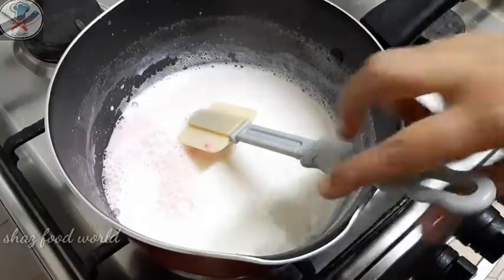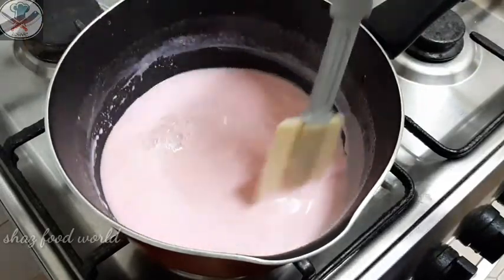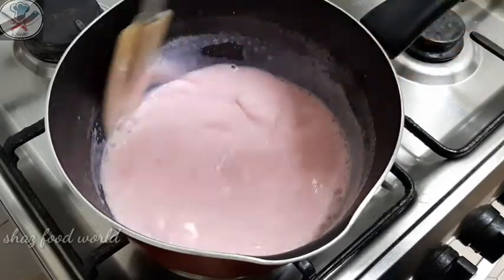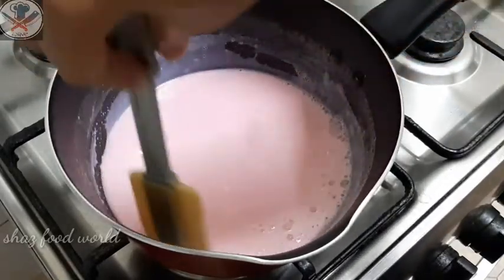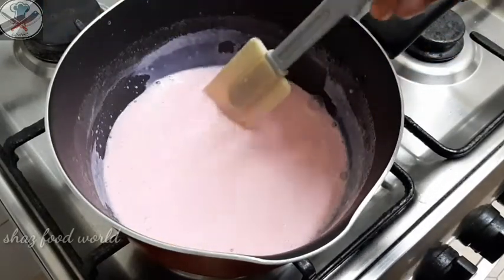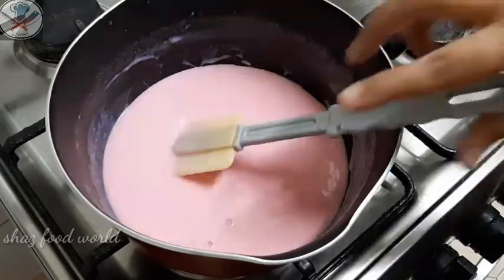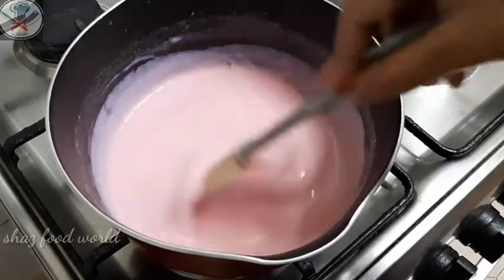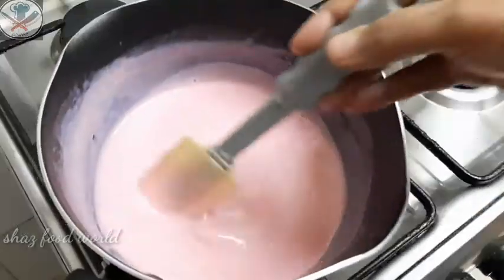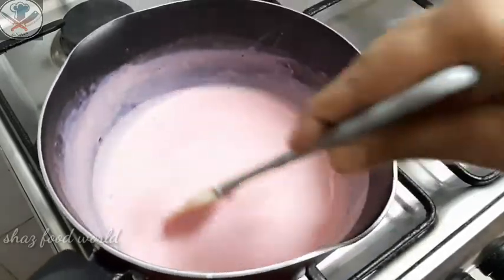Make the flame low to medium. You will need to cook it to a thick consistency — this is the thick cornflour consistency we are aiming for.